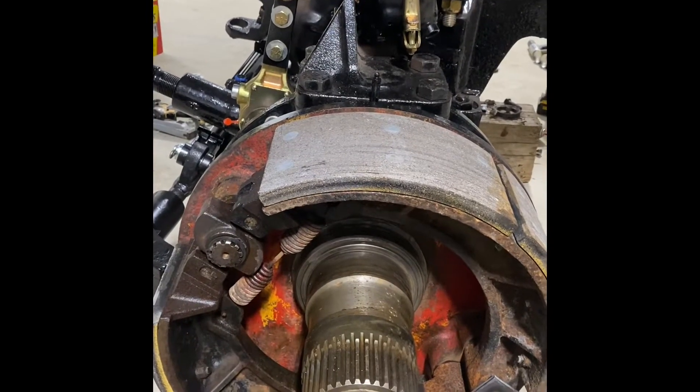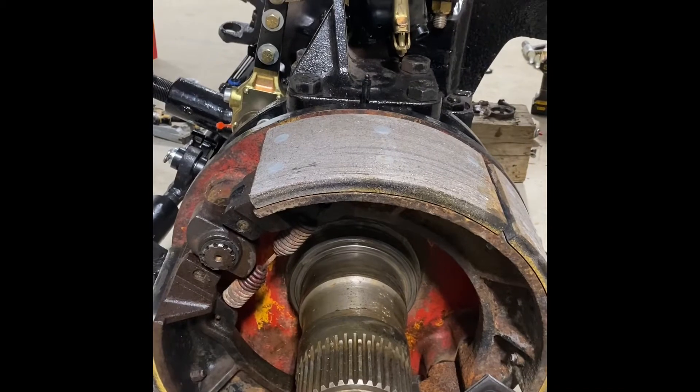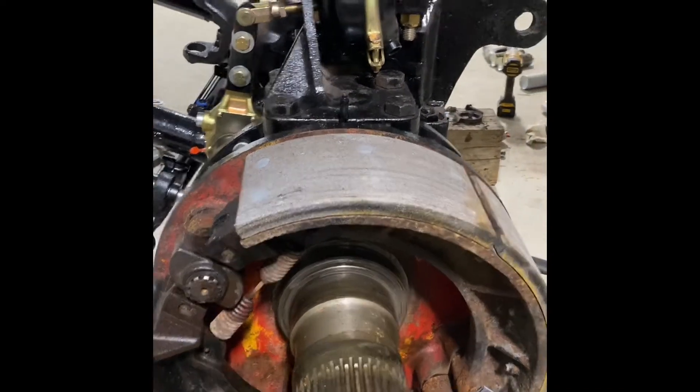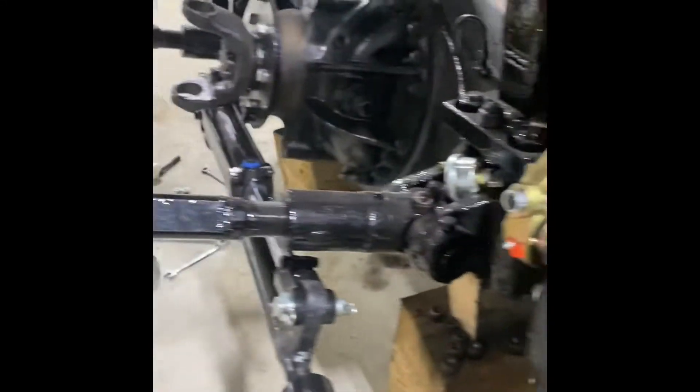All right guys, I know it's been a while since I did an update. I got a lot of parts ordered and I'm working on a lot of little things. If you look at the axle you can see we got the new hydraulic ram, all new pins, everything in place.